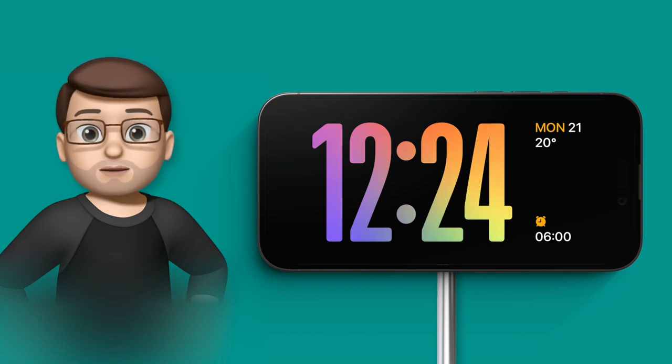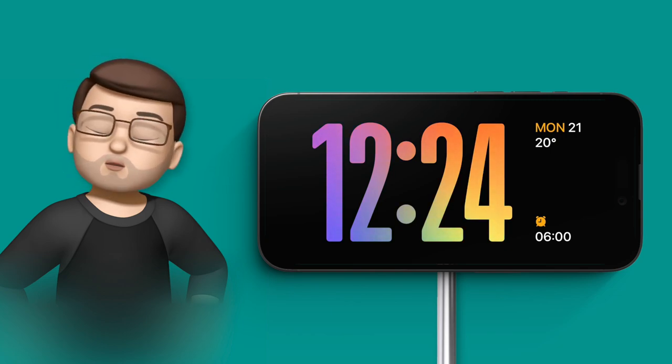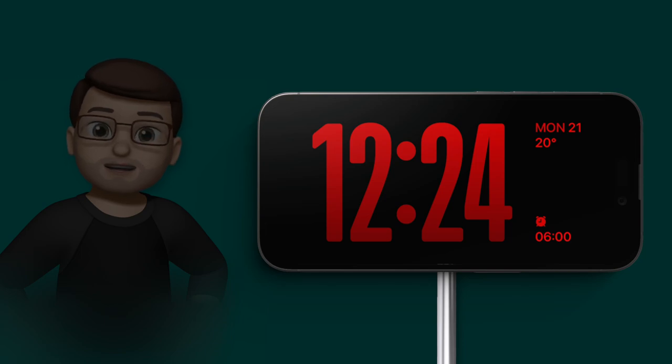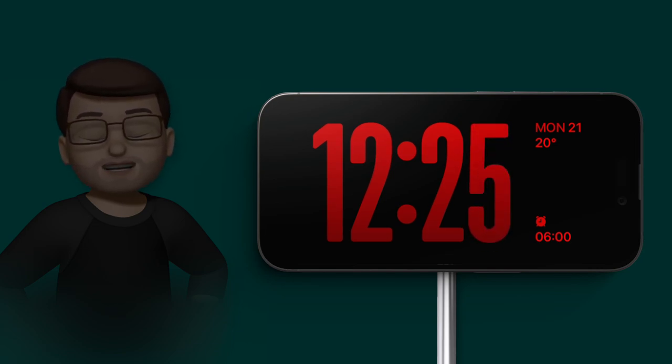Night mode automatically comes on when the room is dark enough — it's not based on time or alarm, just the ambient light in the room. With it on my nightstand, if I turn the lights off you'll see night mode turns on with a really rich red colour. Rather than being bright and in your face, it's quite subtle — the screen brightness goes down so it won't disturb you. After about a minute the screen goes off completely until you wave your hand in front of it.